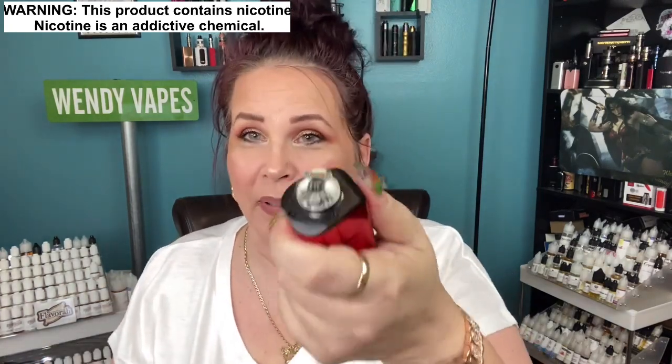I do have a fresh wick because I'm getting ready for my live stream anyway, so I figured I'm wicking everything up — this is the perfect time. So I'm gonna go ahead and drip it on here as soon as I raise the wattage that I always forget to do. And fresh wick.